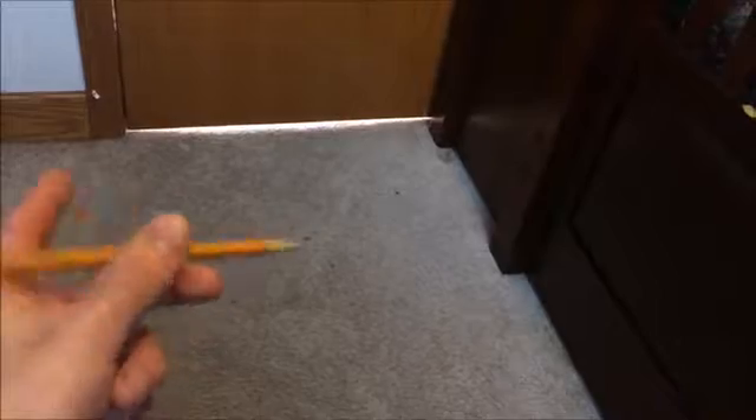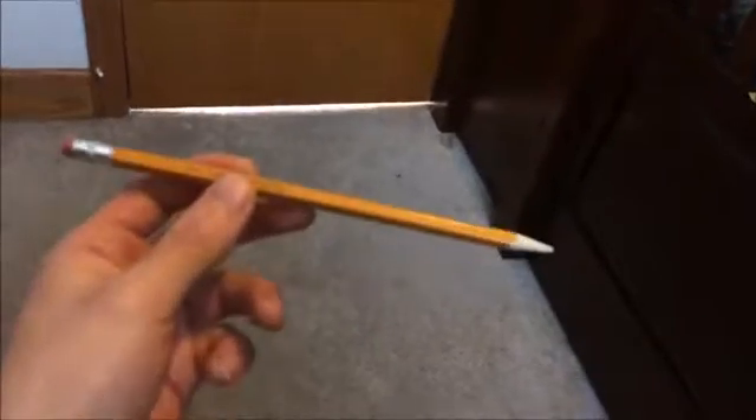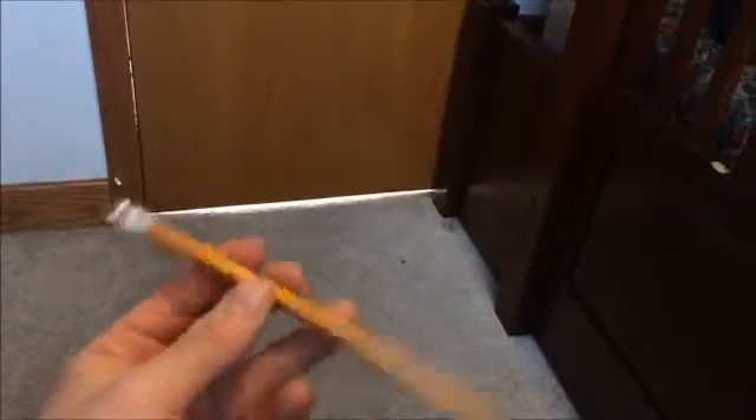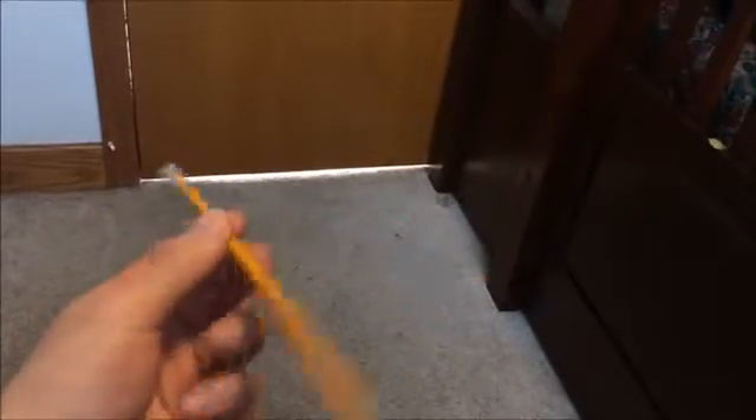Your index finger can catch it, just like that. I'll put it in slow motion just in case you don't understand — if it's too fast, don't worry. I'll put it in slow motion. I've been practicing a lot, so it may be really hard for you at first.